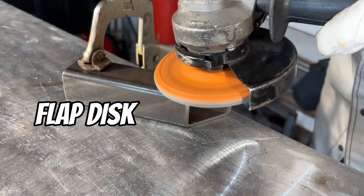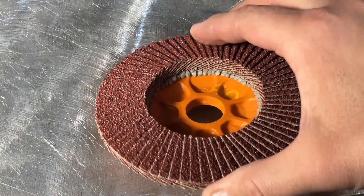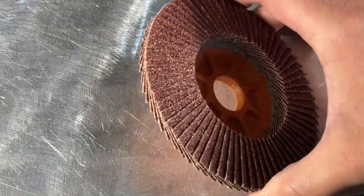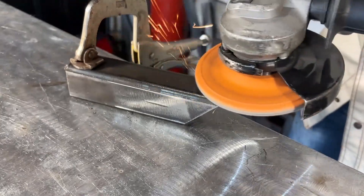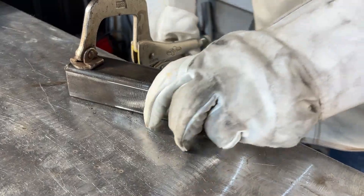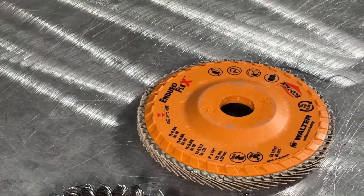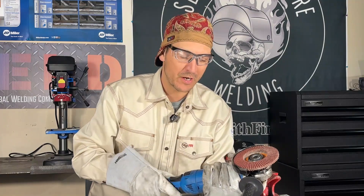Next up, your flap disc. This can be your best friend for weld blending and surface finishing. It's made of overlapping pieces of sandpaper, usually at about a 40 grit, and it gives you a smoother, more controlled grind than a regular stone. Perfect for shaping metal, knocking down welds, or prepping for paint without gouging your work. The flap disc can be a little bit more friendly for the beginner starting out with an angle grinder — it's a little bit softer to use, it doesn't gouge as much, and it's not as noisy. Keep in mind, this flapper wheel tends to be more expensive than some of our other discs.